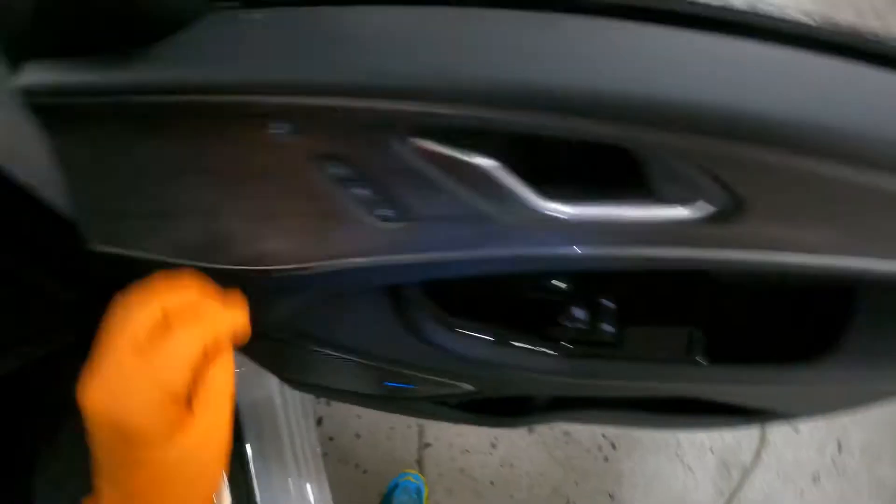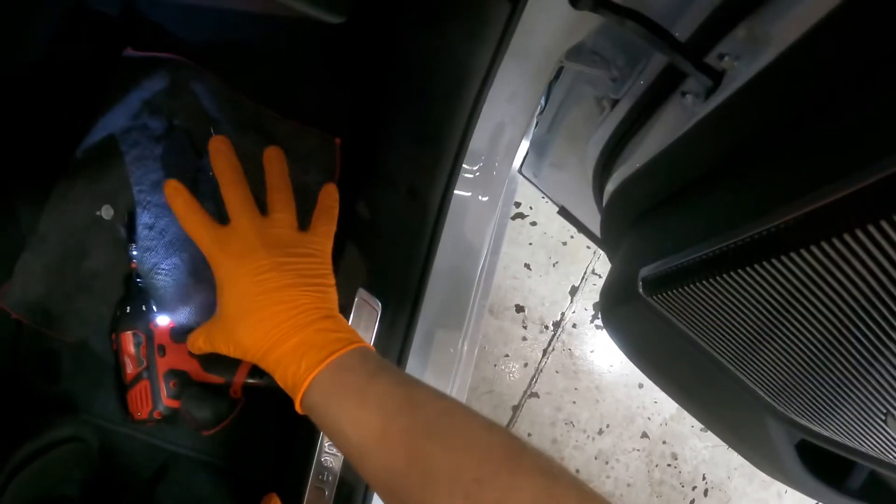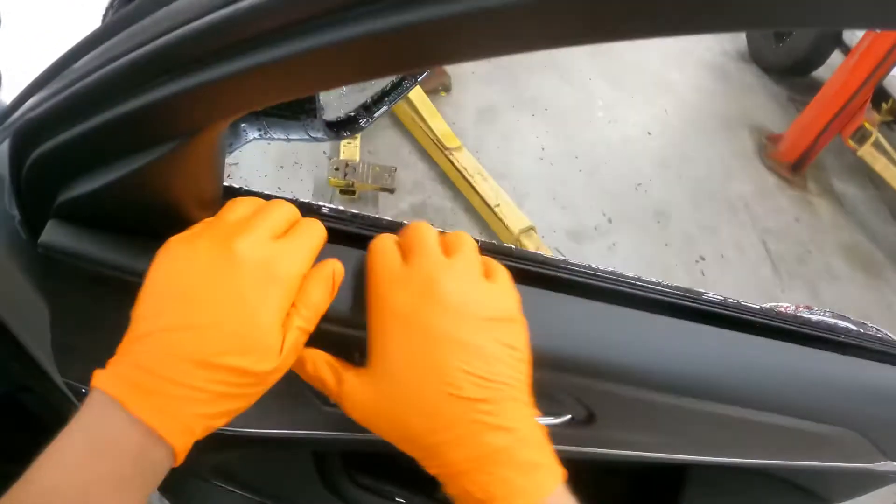Take out that 10 millimeter bolt. You want to make sure you put all your tools that you're working with on this door panel right here, so it's organized and you're not looking around for your tools.